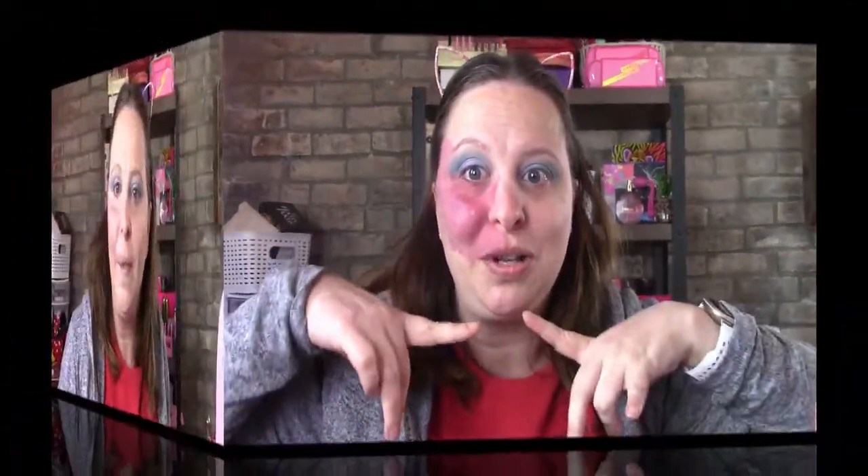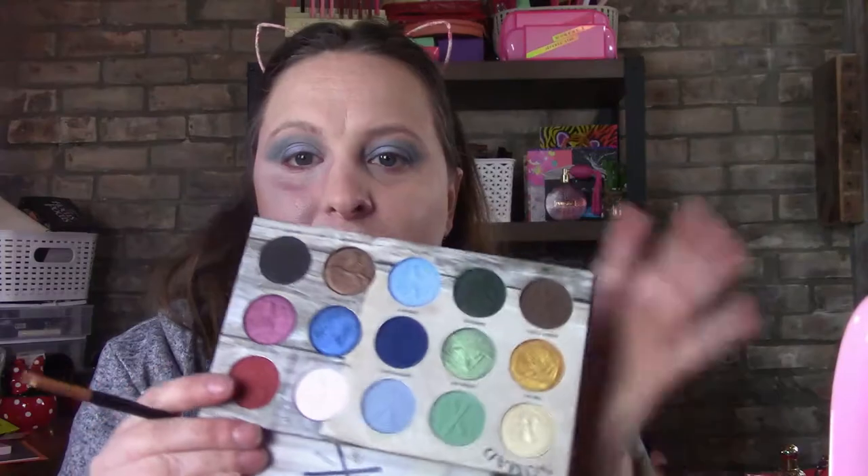I'm going to do the rest of my face and when I come back we'll finish up the eyes and do the lips. I used the Hangover and then the Marc Jacobs. I think this will be the last time I use this — it's starting to smell a little weird. I'm going to go in with this copper color and use it as my eyeliner.